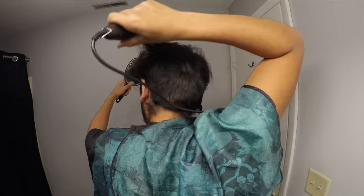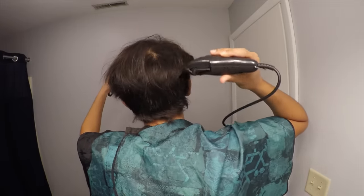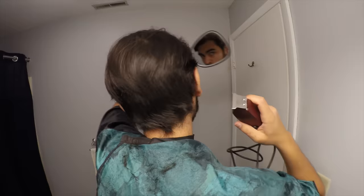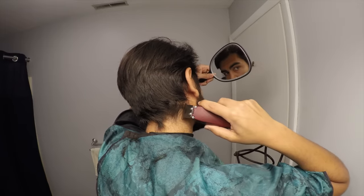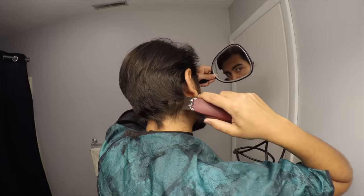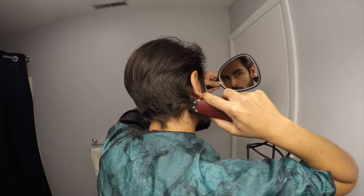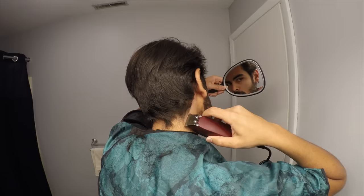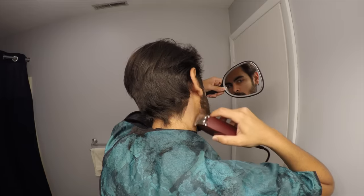We're pretty much halfway done with the haircut at this point in just a few minutes. If it's your first time, take your time — there's no rush. This upcoming part is, I think, the most difficult part of the haircut. If you have someone that can help you, let them do the back and shape it up for you. Here, all I'm doing is going really slowly to make a straight line and just cleaning off the rest of my neck under that line.